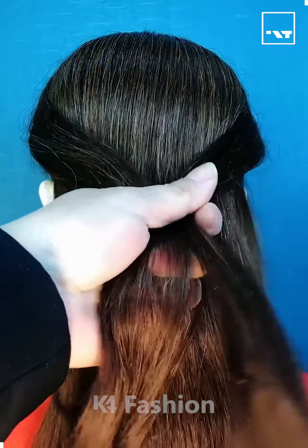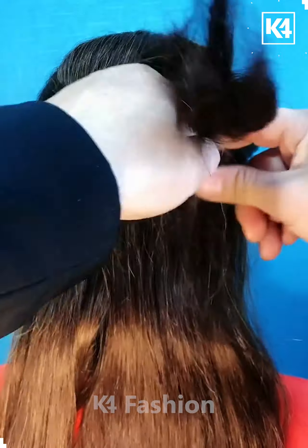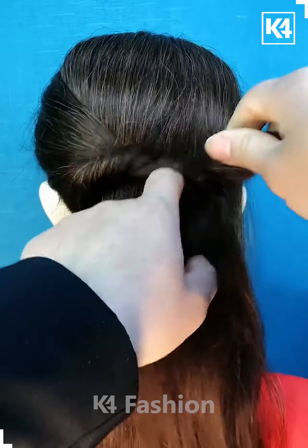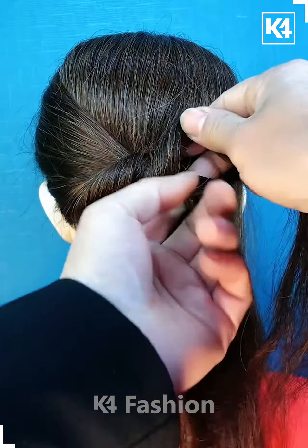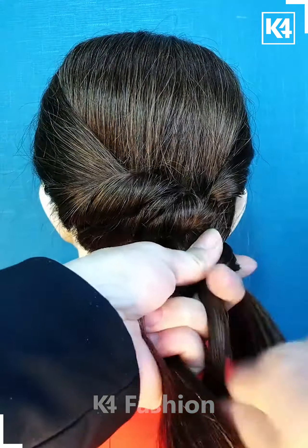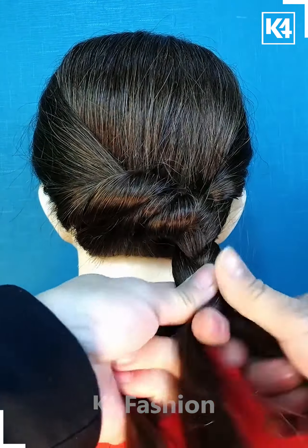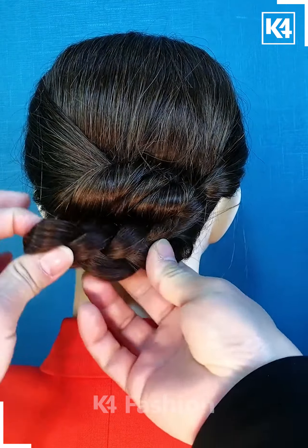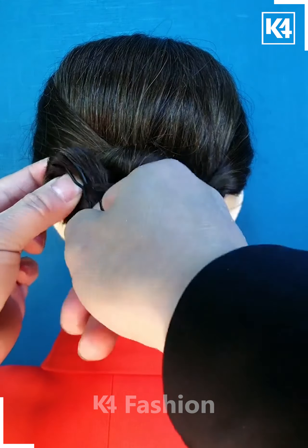Hello everyone. Take your hair from the sides and then tie a side half ponytail. Take the lower part of the hair one by one and keep inserting those parts inside the gaps of the upper part of the hair. Take the remaining part of the hair and keep making plaits with those. Then secure the plaits upwards in a crisscross look with a bobby pin or a back pin.